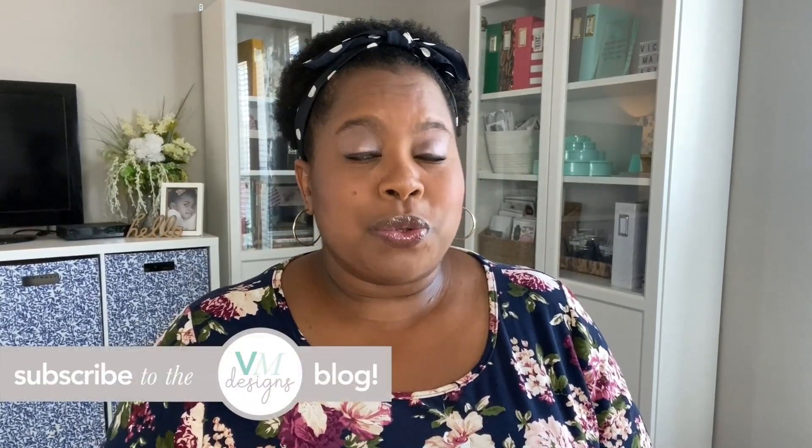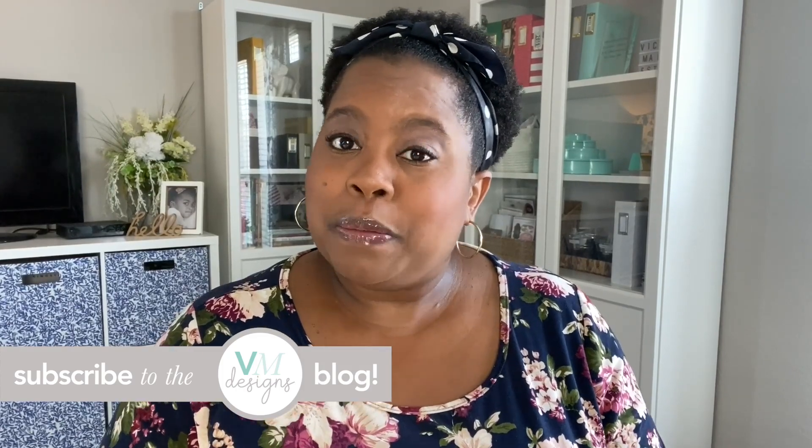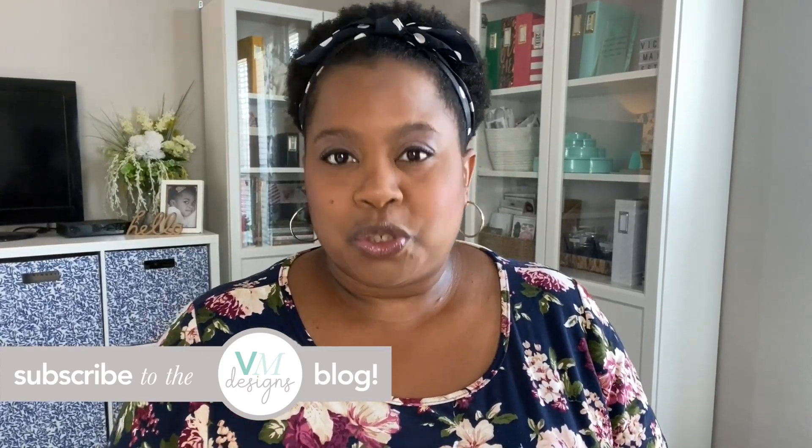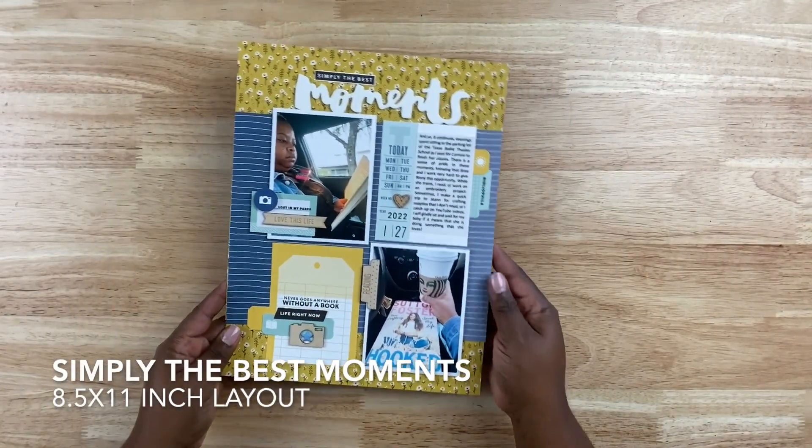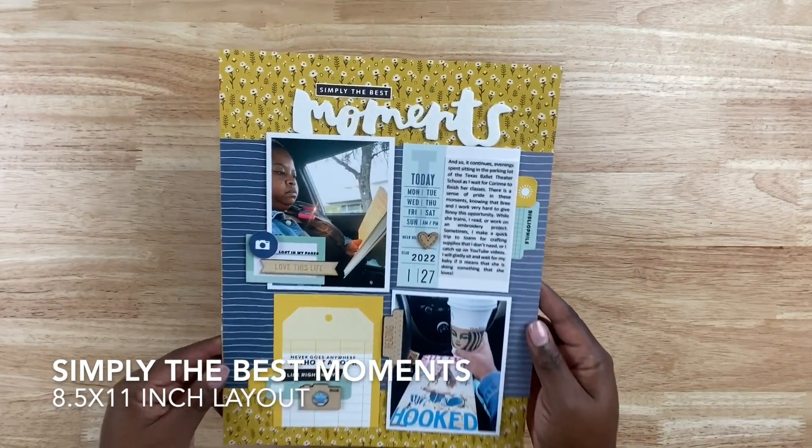You can find still photos of all these projects on the Victoria Marie blog, so make sure you click the link in the description. All right, let's get started. First up are a couple of 8.5 by 11 inch layouts. This one's called 'Simply the Best Moments.'